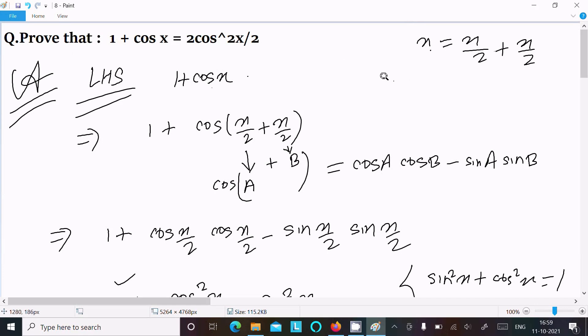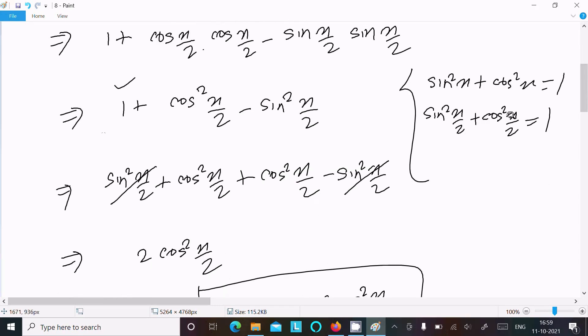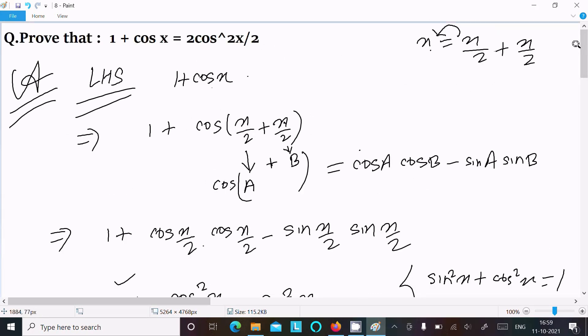Let me repeat the steps once more. Write x as x/2 plus x/2 — if you take the LCM that is equal to x. Then with A equal to x/2 and B equal to x/2, apply the cos(A+B) formula. You get cos²(x/2) minus sin²(x/2). Replace 1 with sin²(x/2) plus cos²(x/2). The sin² terms cancel and cos² remains, giving 2 cos²(x/2). This is an important formula used many times in different questions, so you should remember and know how to derive it.